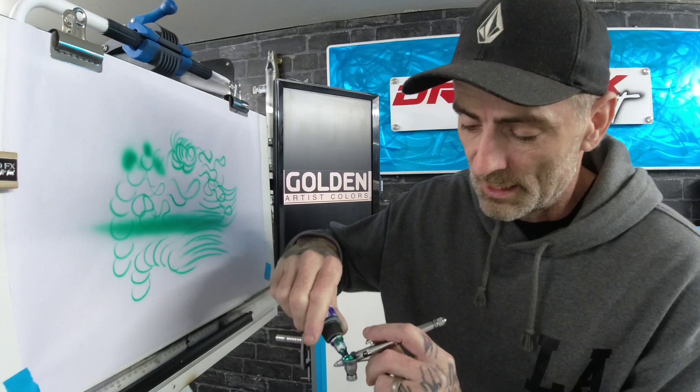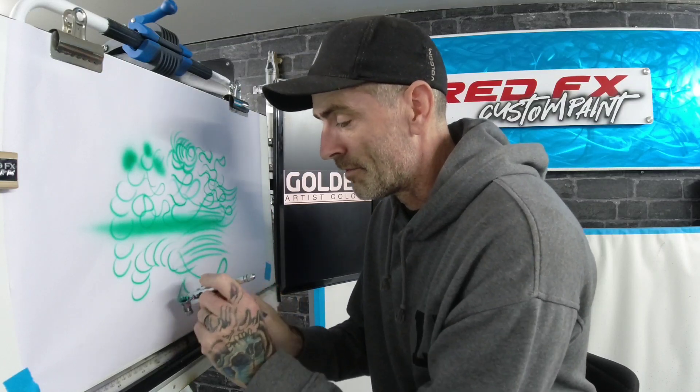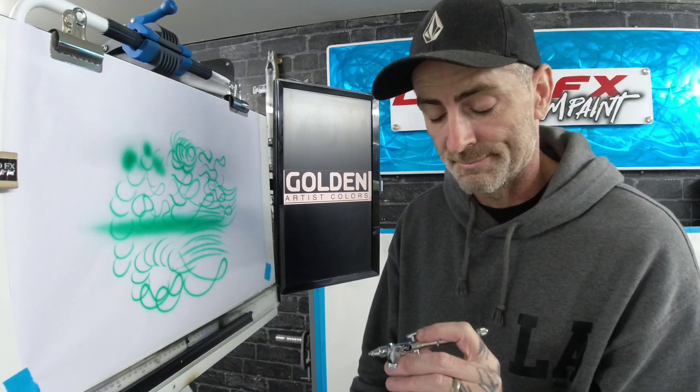I'll hook the airbrush up now so you can see a little demo on this paint. I'm using the iWata Custom Micron, which is a small needle set-up. I think we're running about 20 PSI on the main line. A little bit of the green — I think this is transparent — and this is straight out of the bottle. It flows as it says on the label: it's high flow and it works. You chuck it in your brush and you're good to go. Just put a little drop of water in, bubble it back, and you'll thin your paint. Simple.